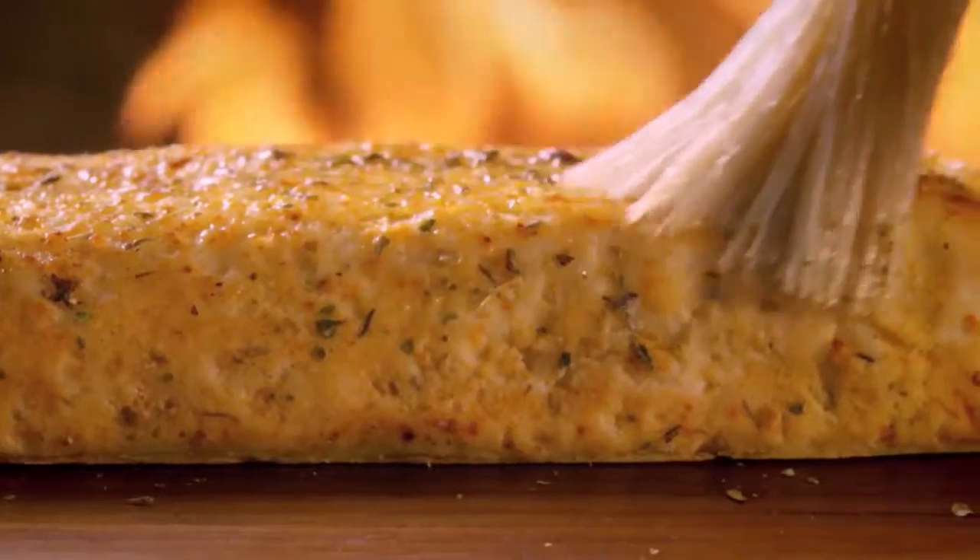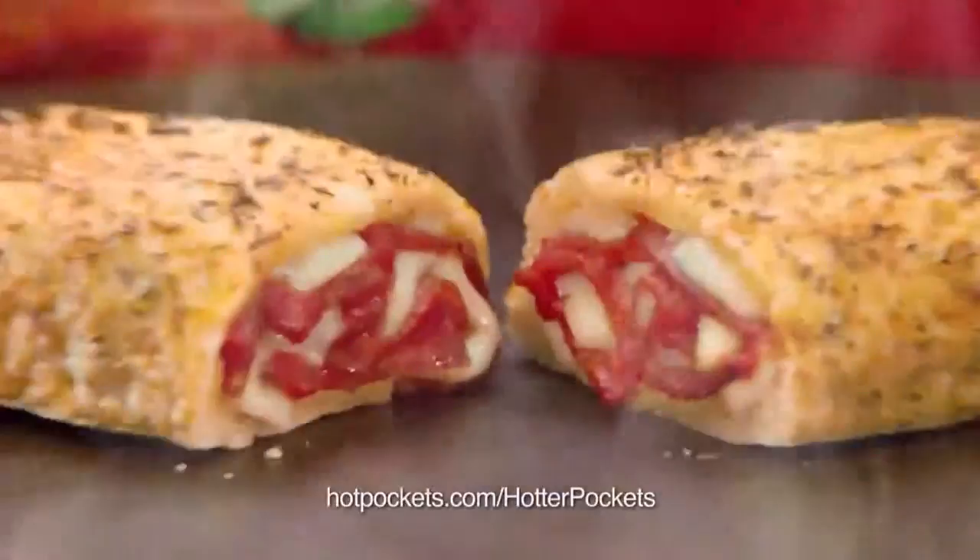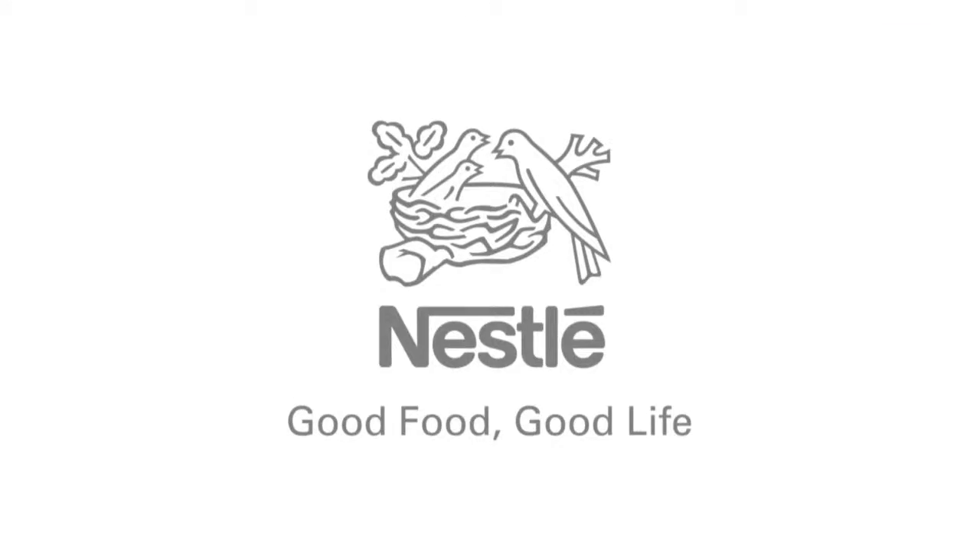New Hot Pockets. With premium cuts of meat and new buttery seasoned crust. Better taste, better quality. Hot Pockets. Nestlé. Good food. Good life.